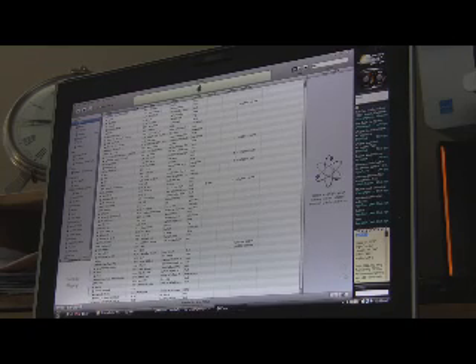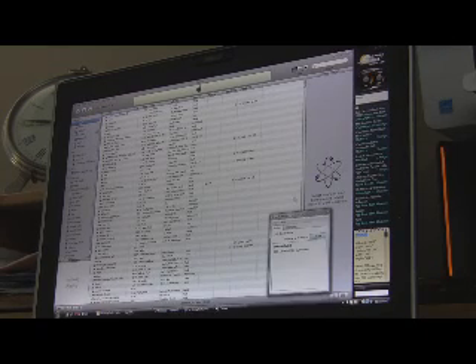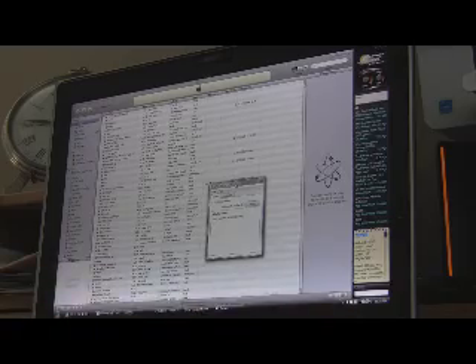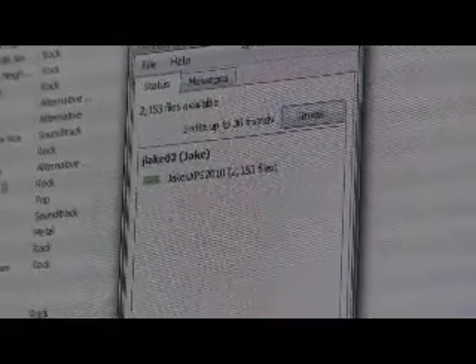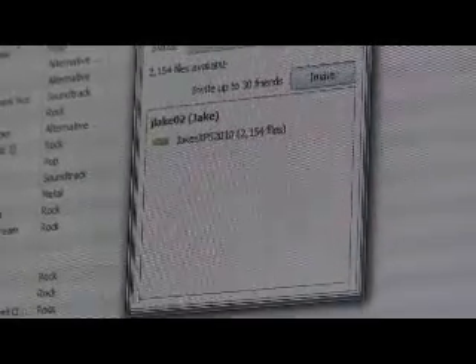As you can see, you do need to install the Simplify program on your desktop. The program itself is extremely small and just sits there. You can see that I'm logged in as JLake02 and it's connected to my cell phone, which enables me to view all my galleries of music right off iTunes. You can also see the invite button — invite up to 30 friends — so every time you log on, you have access to your gallery and 30 friends' galleries of music.